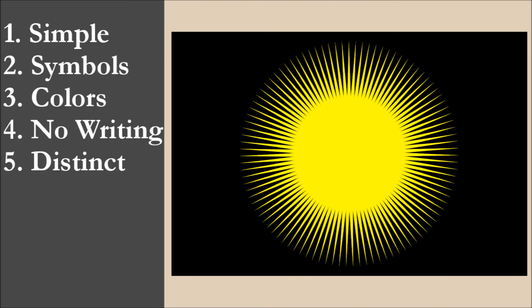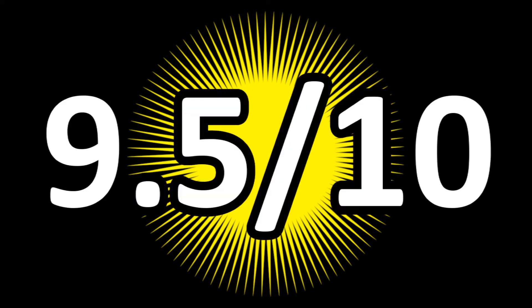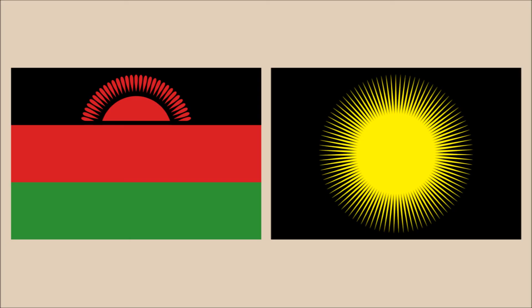So now we've reviewed the flag on each of the five principles. We're going to add the scores and divide by 5 to get the average. For Sean's flag of Malawi, we get a final score of 9.5 out of 10. So what do we think of the flag compared to the current one? We actually prefer Sean's version. We're not fans of the color scheme of the current flag, and we like the unusual 99 ray sun design. So all in all, we think this is a very good design and would make a great alternative to the current flag. Thanks to Sean for submitting his design.